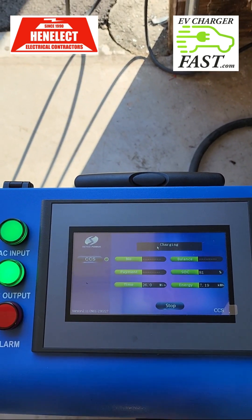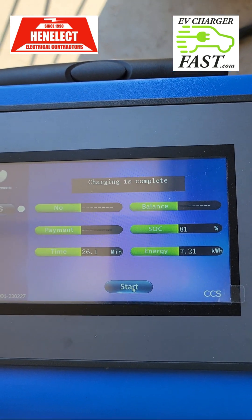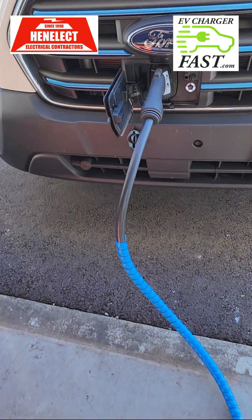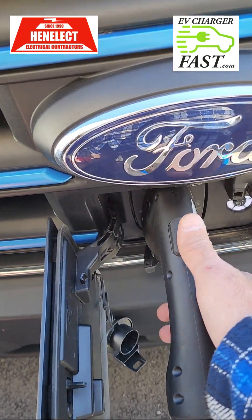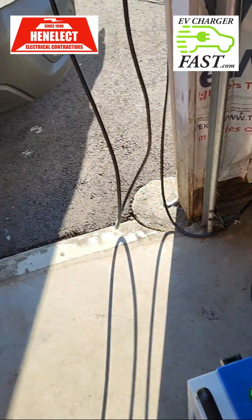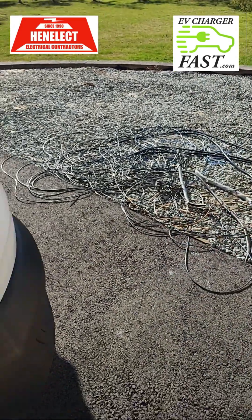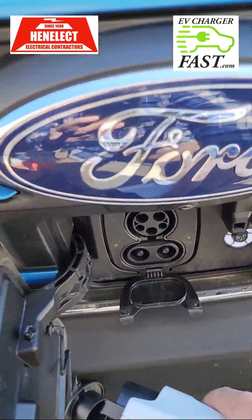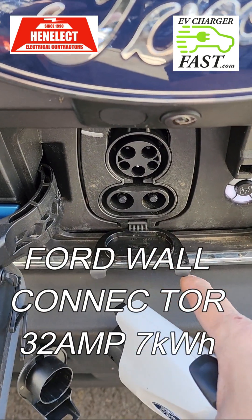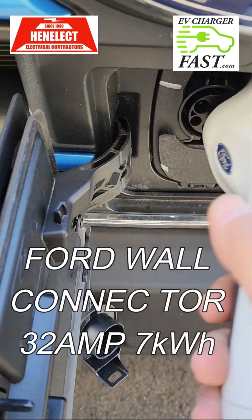I hit stop — charging is complete, I hear it shut down. I'm going to pull the CCS connector out and connect the Ford Level 2 wall connector. Now you can see this little flap with the two extra DC pins — if you don't have that flap and those two pins you can't use the DC fast charger. But most vehicles now are coming with that CCS port.